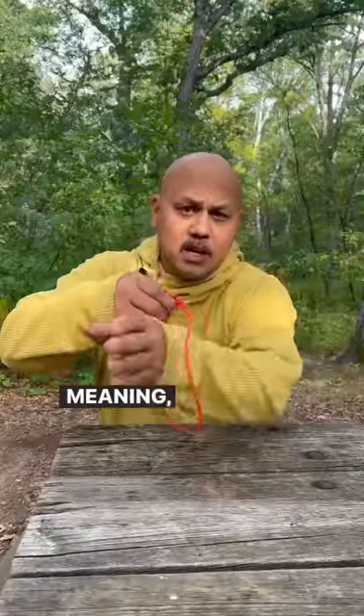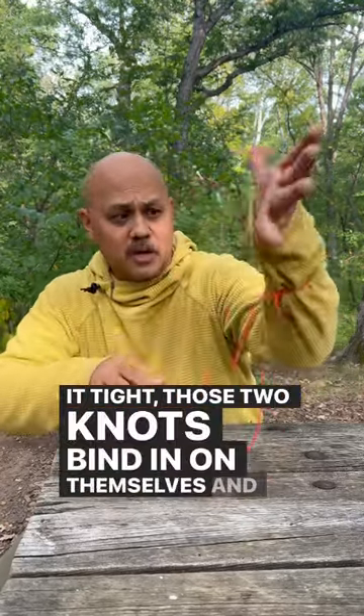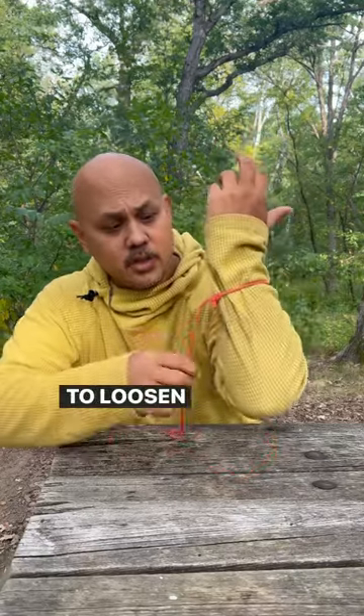We're jamming! Meaning when you put the loop around something and you cinch it tight, those two knots bind in on themselves and it doesn't come loose. To loosen it, you just grab the little tag end that you made and now you can pull it loose.